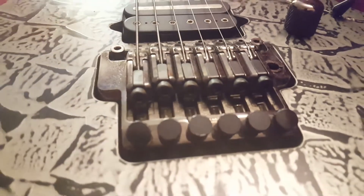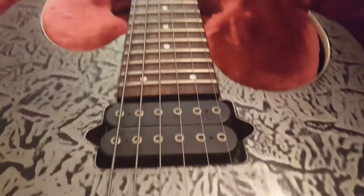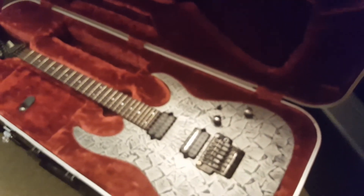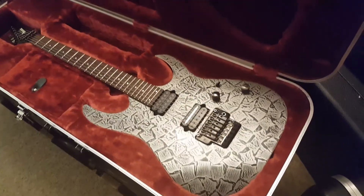If you've got any questions or comments, or maybe you've owned one of these, don't be afraid to get in touch — we love hearing from you. Follow us on Facebook, Instagram, and Twitter. I'm going to wrap this video up and I will see you shortly with the next guitar. Take it easy.